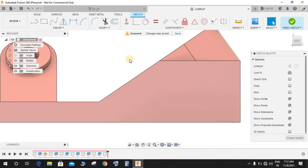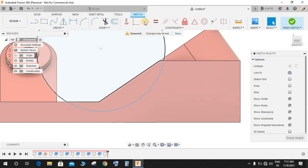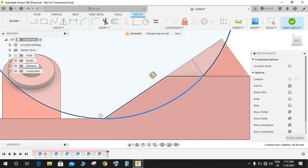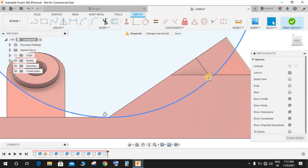Click on Create a Sketch and on this plane create a sketch. Press C for circle and make a circle, then make it tangent to this line. Drag it and set a coincident relation between this point and this point. You can decrease or increase the size of the curvature.